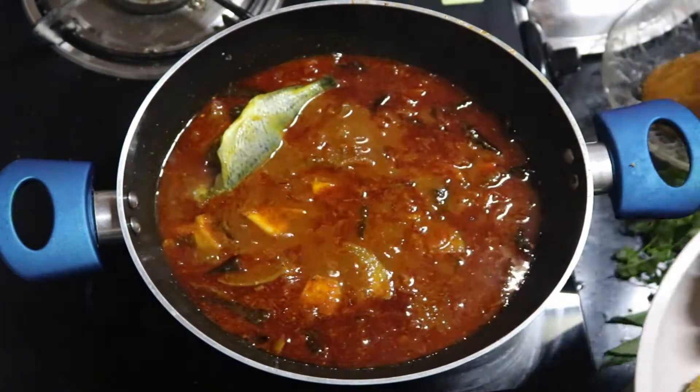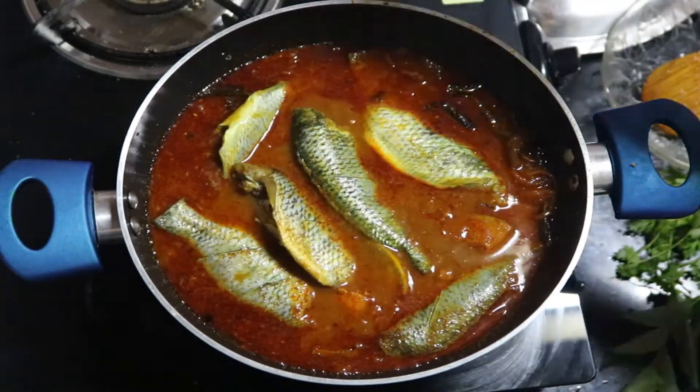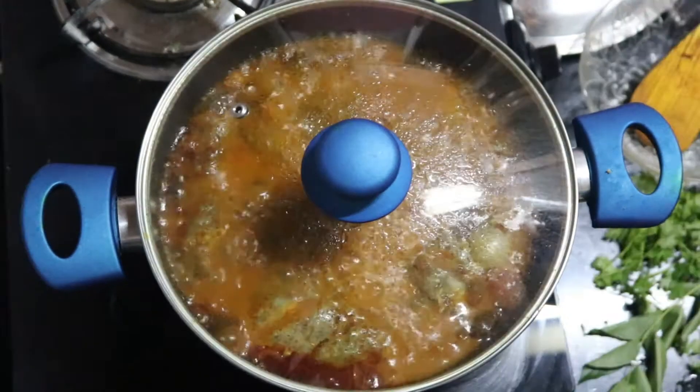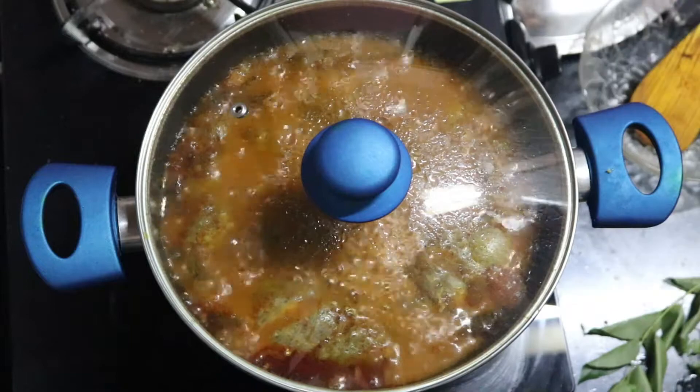Garnish with some coriander leaves. As I said, preferably have it with rice 12 hours after cooking the curry — just leave it aside, or you can also have it the next day.